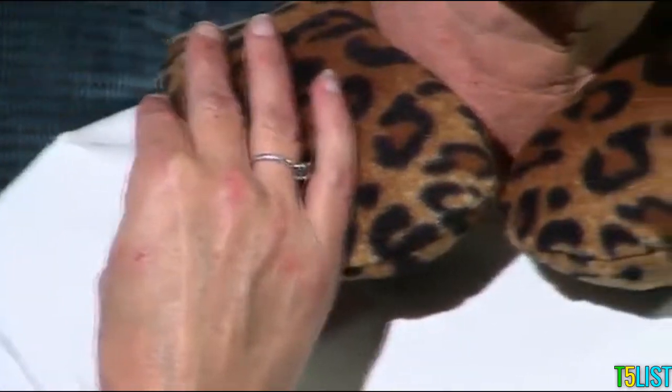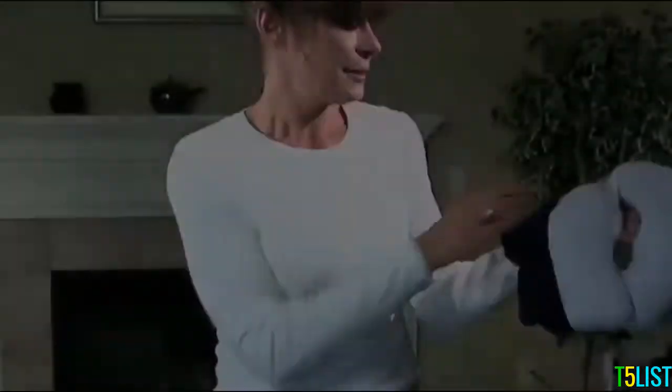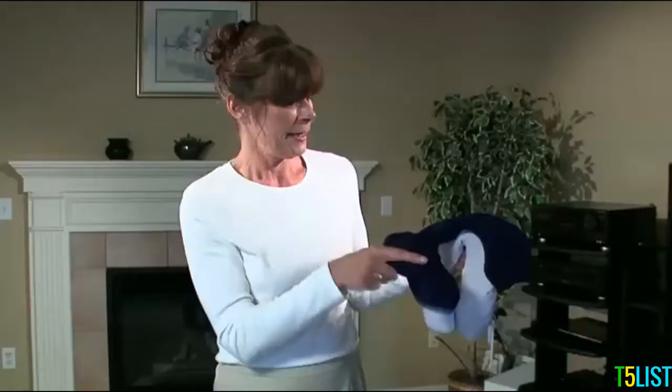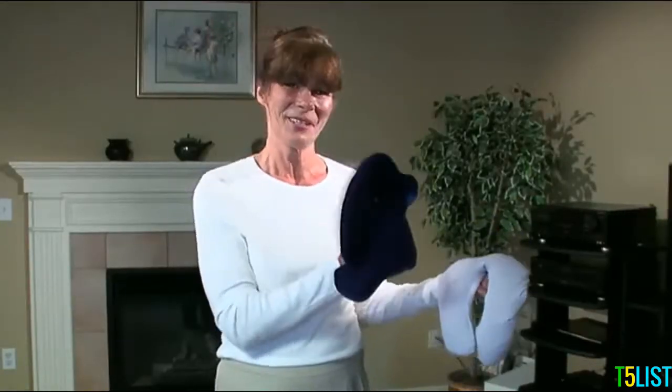The neck heating pad is terrific for neck and shoulder pain. It has a removable cover — take the insert out and the outside is completely washable.